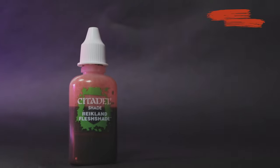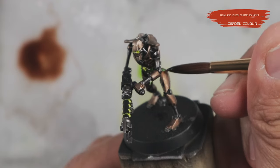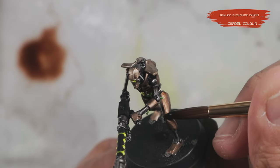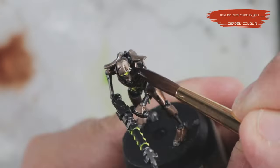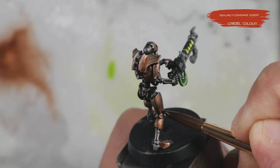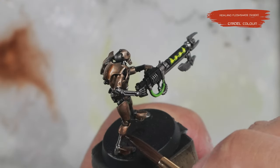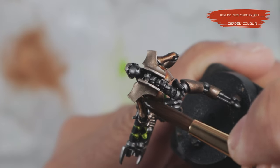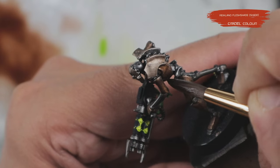Following this, I come in with Reikland Fleshshade, which is a reddish-brown wash, but I only glaze thin layers on half sections of the armor — this adds a bit of variety and subtle depth to the tarnished armor, done somewhat randomly. In some spots I was able to achieve a small gradient between Agrax Earthshade and Reikland Fleshshade. I went back and forth between these two washes as needed until I got the desired amount of grittiness.